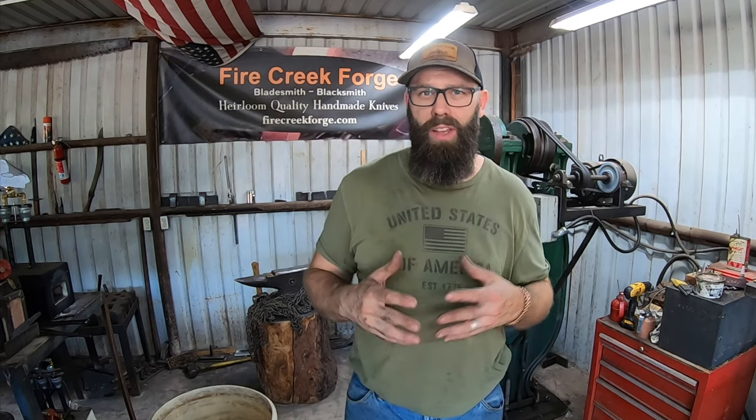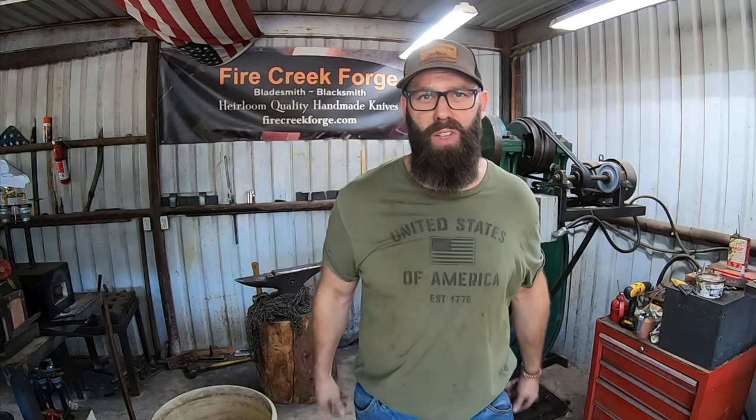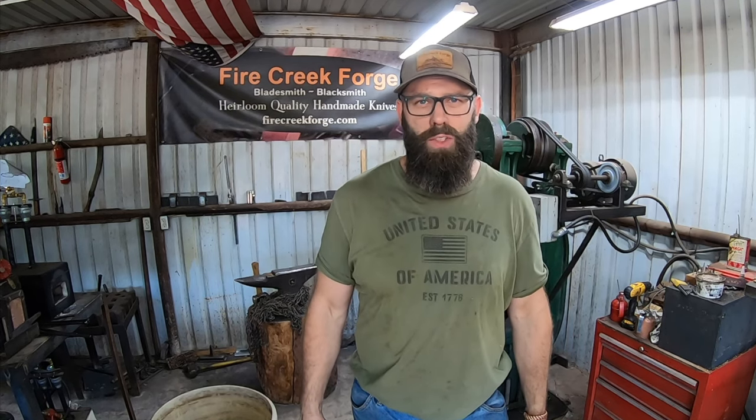Alright guys, I hope you enjoyed this video and hopefully learned something or benefited from it in some way in your shop. You now have everything I know and have tried and tested when it comes to getting a high level of fit and finish in a practical manner on fitting a guard or bolster like the one we did today. There will be some different nuances with different projects, but you've got the gist of it and the base of knowledge. If you want to support the channel, you can do so for free simply by liking, subscribing, hitting that notifications bell, leaving a comment, and sharing this video with your knife maker and bladesmithing friends. Appreciate you guys watching and we will see you on the next video.